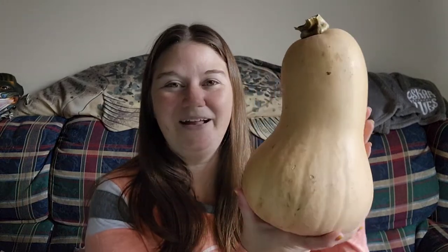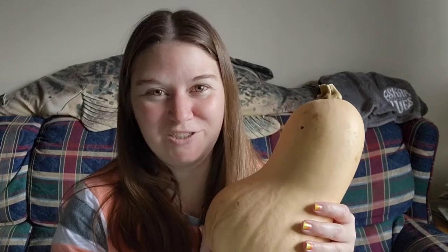Before we jump into the next squash variety, I want to hear from you — what is your favorite way to enjoy squash in your own kitchen? Drop it in the comments below so we can learn from each other and share recipes. Next up is one of my personal favorites, and that is the butternut squash. This one is also very common and is the most versatile of all the squash varieties. The butternut has a very thin skin, so you can take it off right with a vegetable peeler.